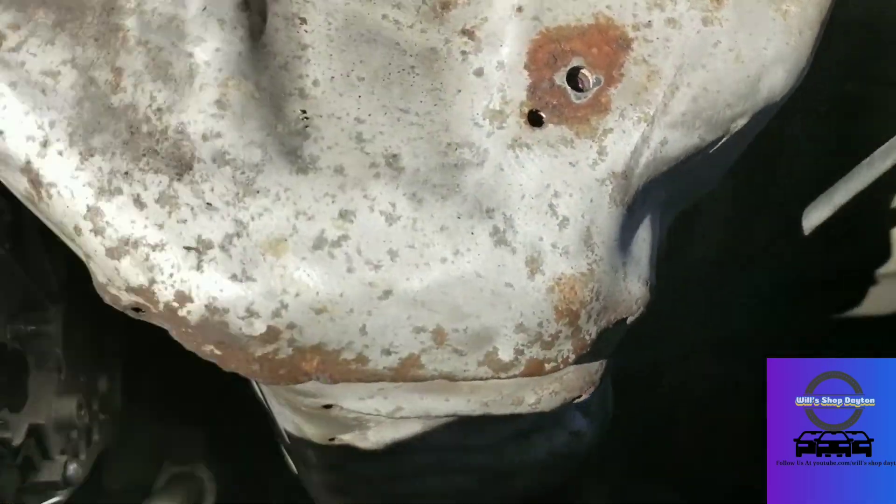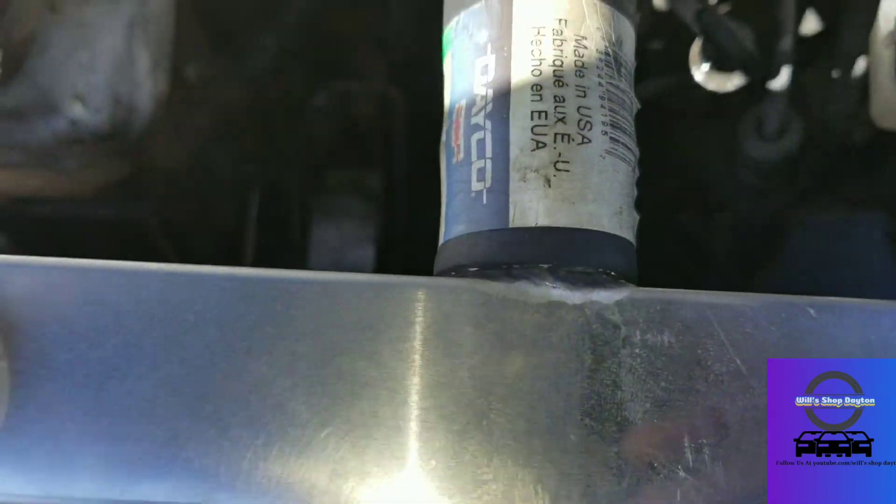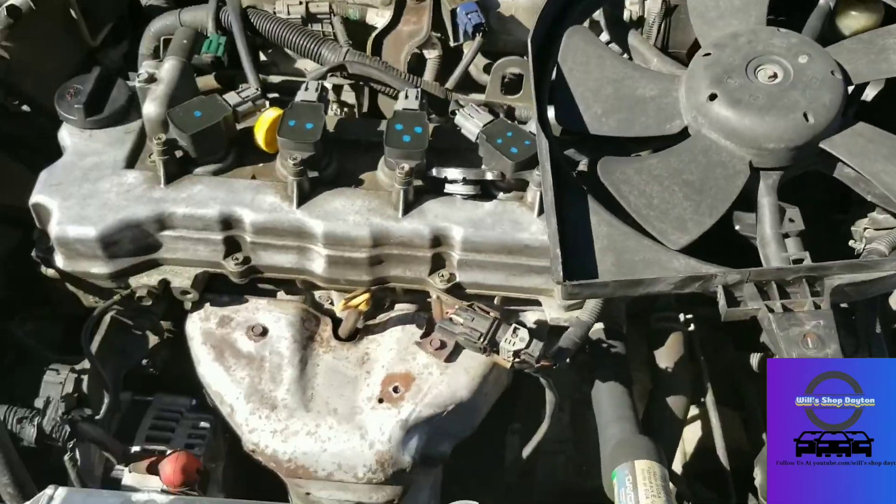All right, got all the lines on, secure and clamped. Left that clamp on the bottom and the clamp there — that's all good. I just have to secure this and then start putting the fan back on and fill her up with coolant.